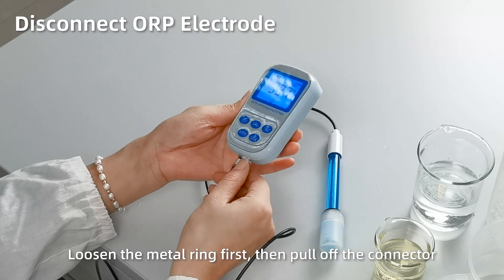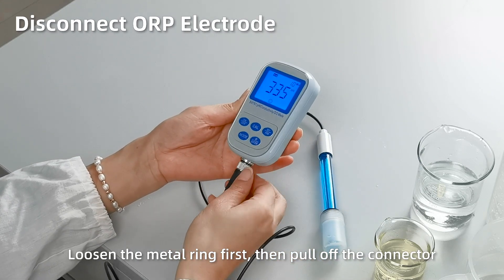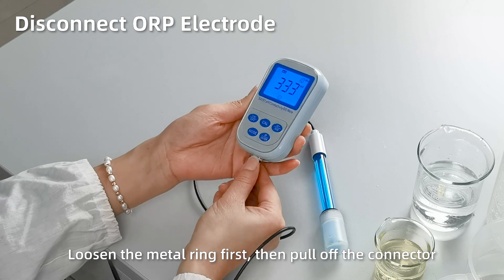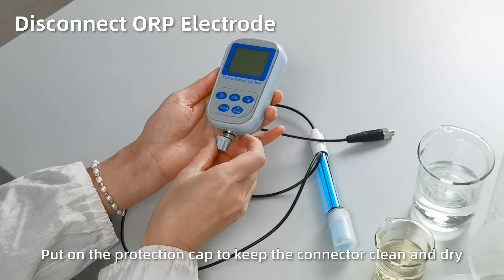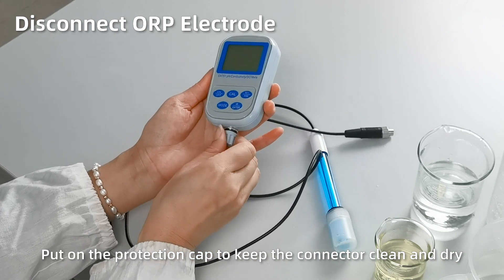Disconnect the ORP electrode: loosen the metal ring first, then pull off the electrode. Short press Off to power off. Close the protection cap to keep the connector clean and dry.